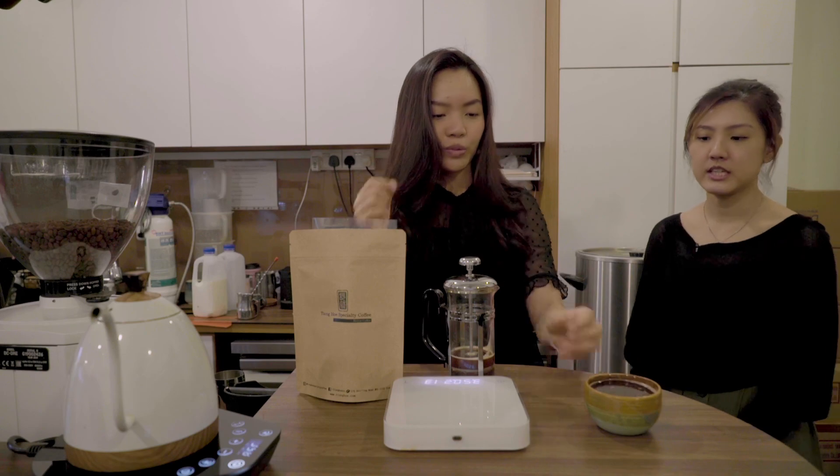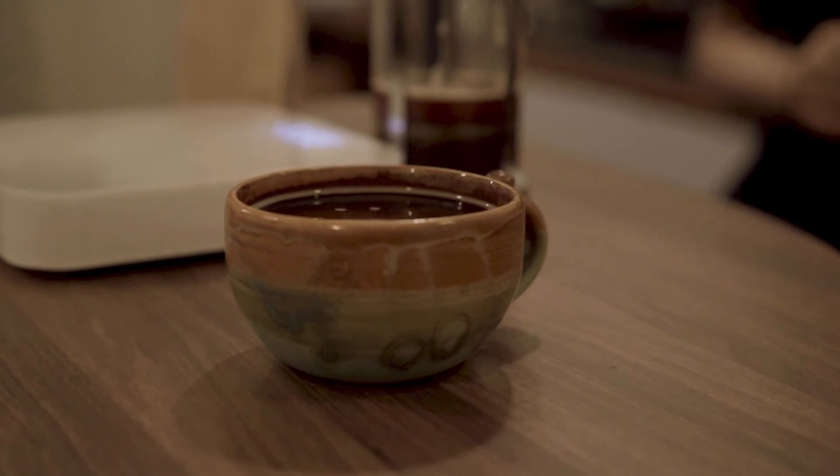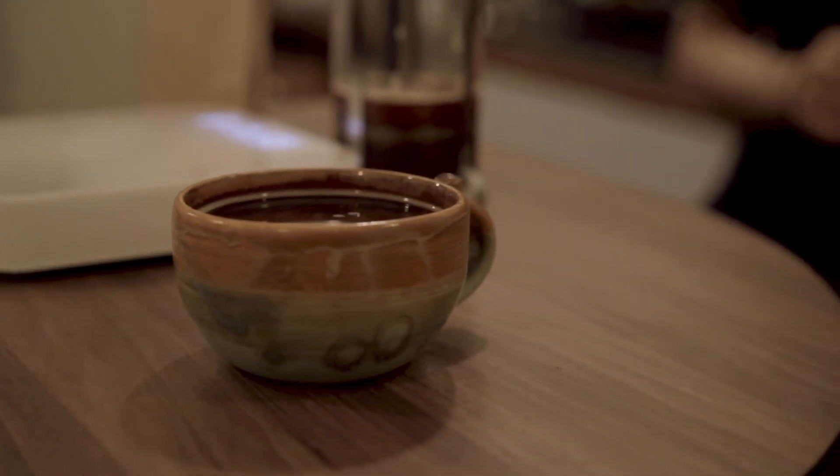That's the French press. Once you're done, for all the residue, all you have to do is just open it up, throw it away, and you're done. So it's also quite fuss-free, this brewing method. Very much.